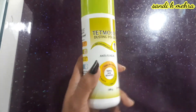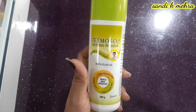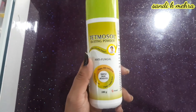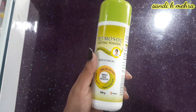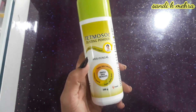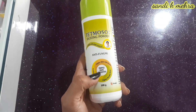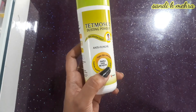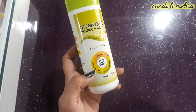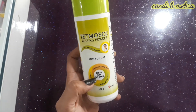Apply it properly to the infected area. You can see results in one week — it is very effective. It is also written on the pack that there are triple skin benefits: fighting skin infections, controlling itching, and fighting prickly heat.